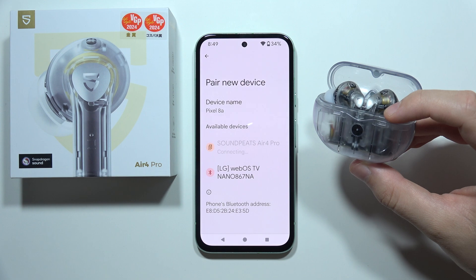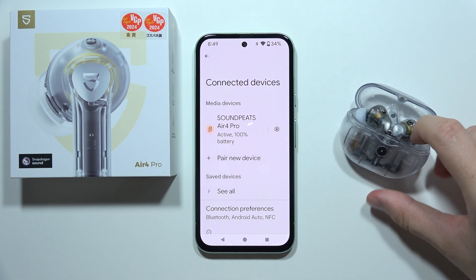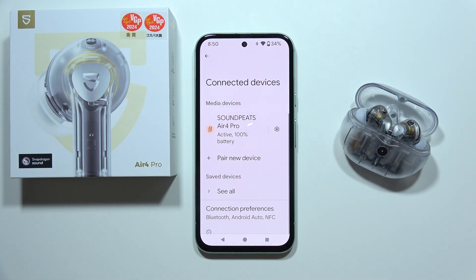Accept the pairing and as you can see we are successfully connected. That's how it's done — thanks for watching.